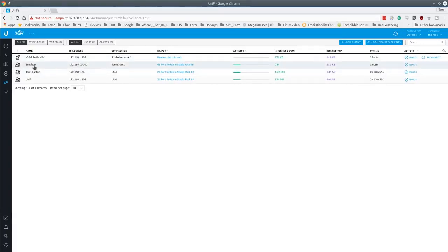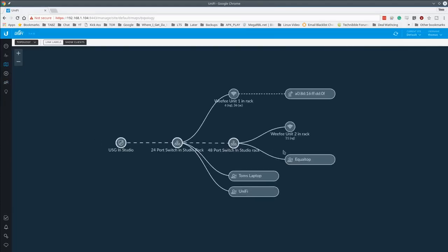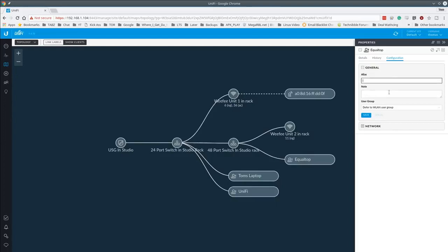After refreshing, 'equaltop' now shows a 192.168.10.x address and the connection is labeled 'Some Guest' VLAN — straightforward to follow. This also applies to wireless. Back in the topology, we can see equaltop going from the 48-port to the 24-port to the USG, and double-clicking confirms it's on the 'Some Guest' network. The naming is tied to MAC address, so if a device moves to a different port its name follows automatically.